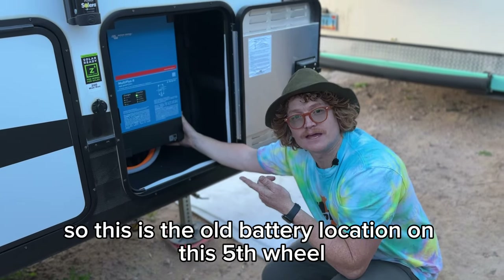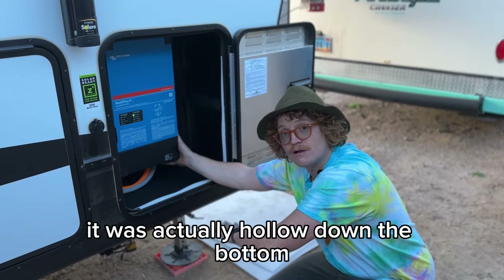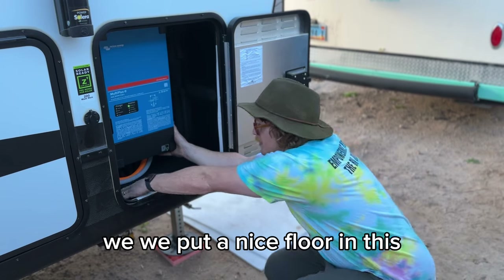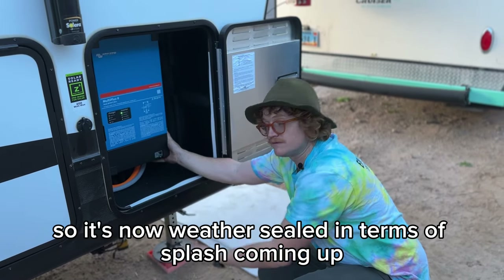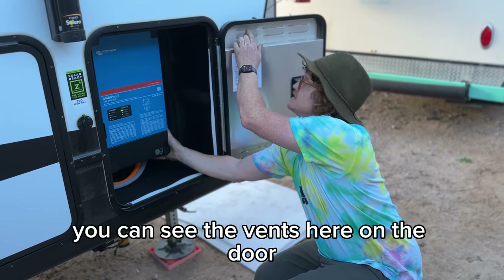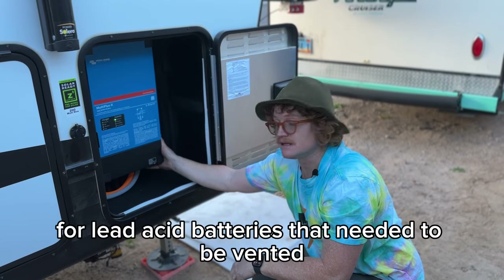This is the old battery location on this fifth wheel. There used to be a shelf here — it was actually hollow at the bottom, open to the road. We put a nice floor in so it's now weather-sealed in terms of splash coming up. It's also a nicely ventilated compartment — you can see the vents here on the door, because it was originally for lead-acid batteries that needed to be vented.